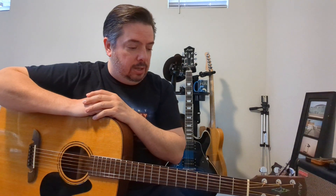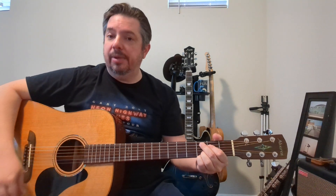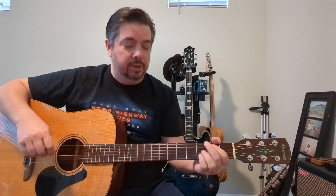We're going to approach it in standard tuning, but you can do it any way you like. The chord structure is fairly simple: A, D, C add nine — though I also have a full open C chord in there — and G.